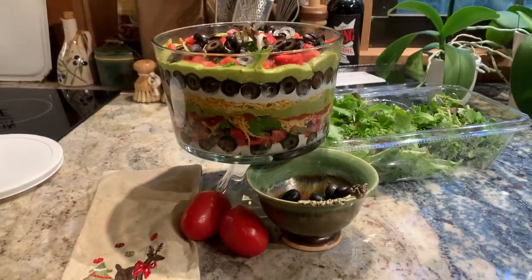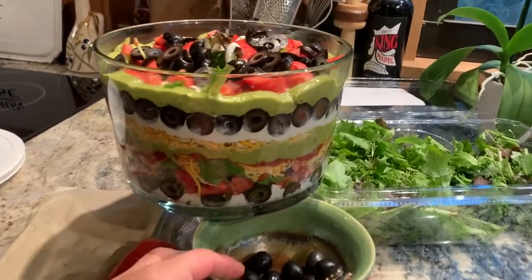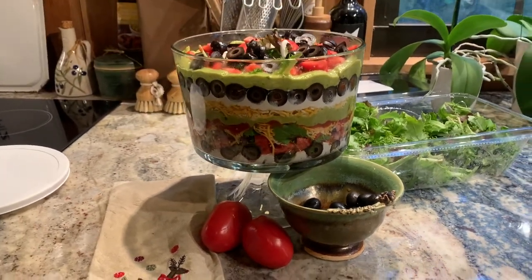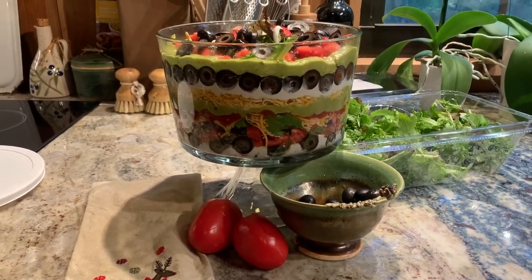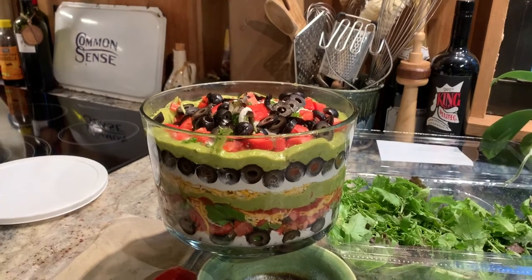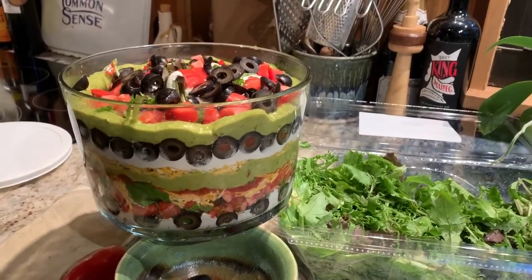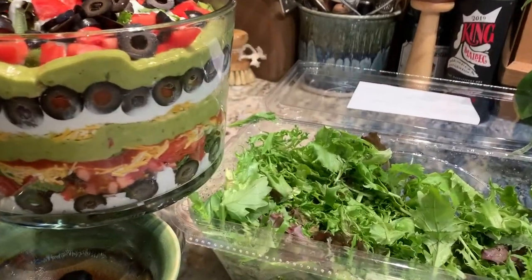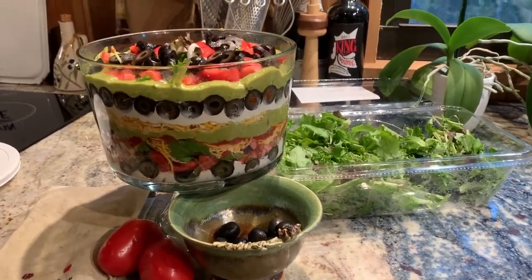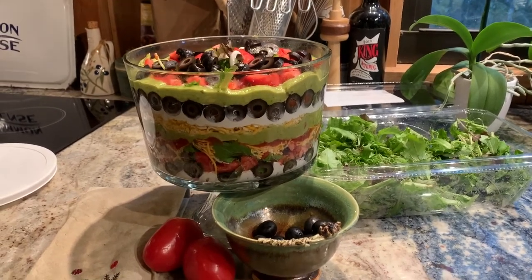We need more salsa. Quick rundown of what I used: about three-quarters of a can of pitted olives that I sliced myself, two Roma tomatoes for their color and flavor, about half a container of sour cream, a whole six-ounce container of guacamole, and almost half of a large package of spring mix. I'm putting some more cheese on top — probably about a cup of cheese total.